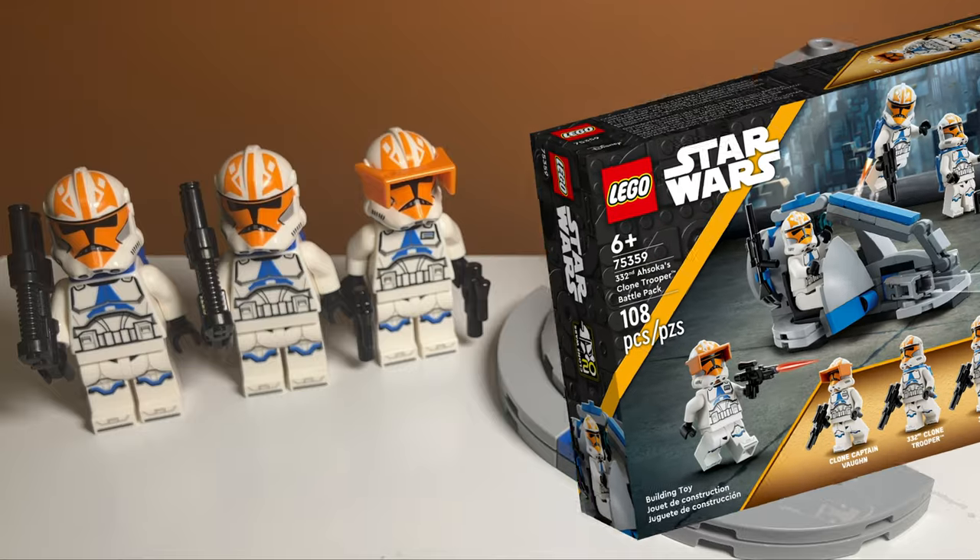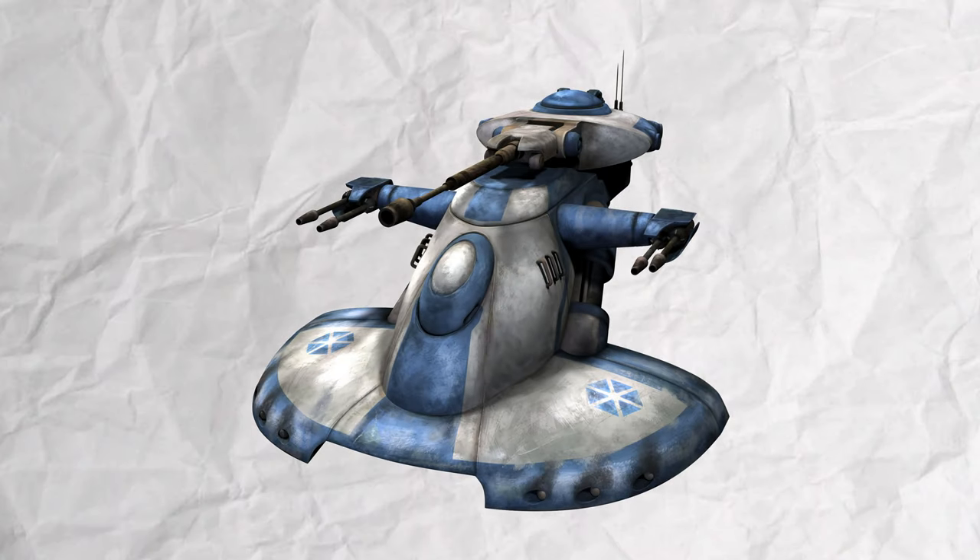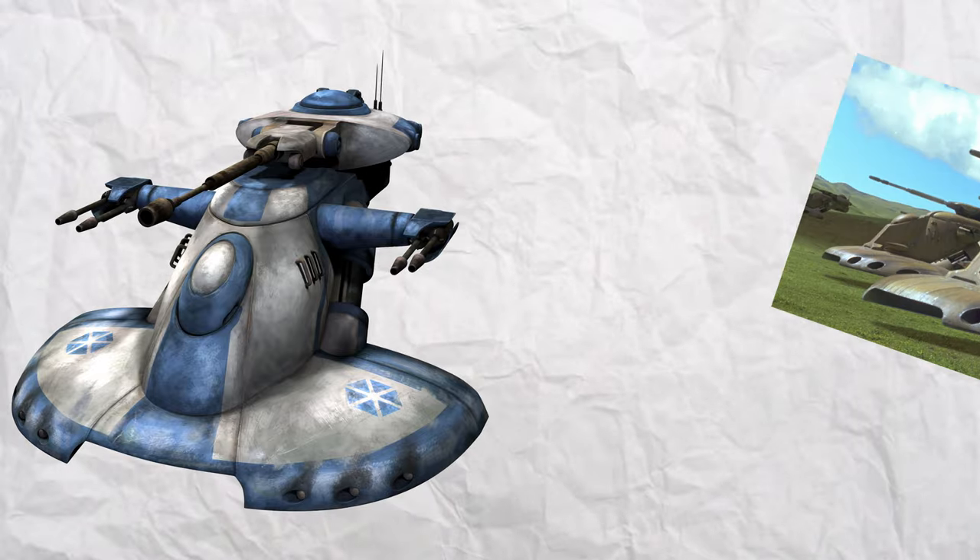Introducing the Separatist AAT alternate build for the LEGO 332nd clone battle pack. This build finally gives the droids something to fight back against the clones with. This AAT is based on the Clone Wars version, because the Clone Wars version is blue and the movie version is a tannish color.